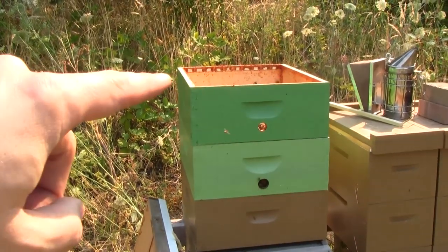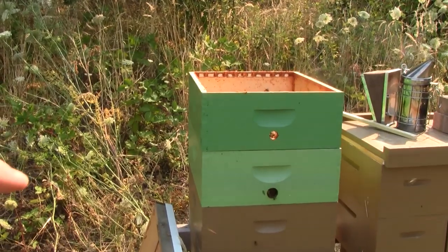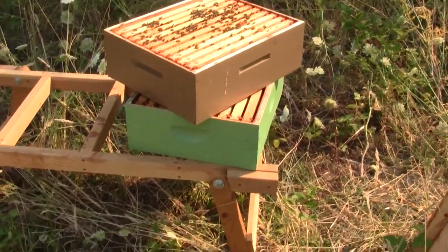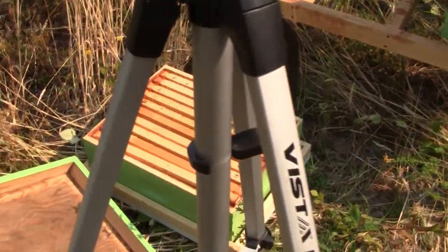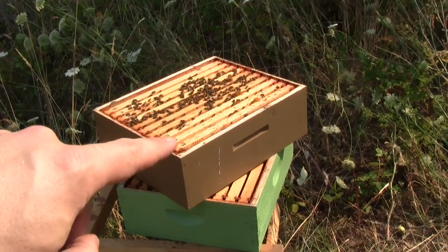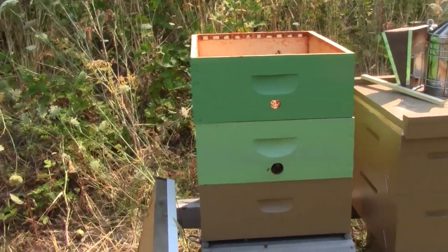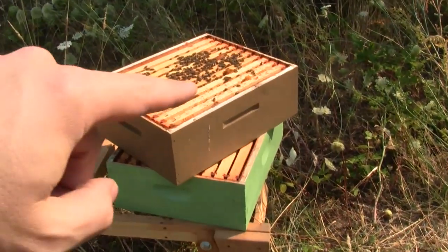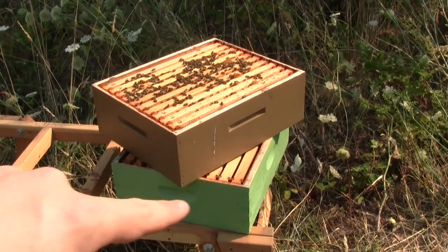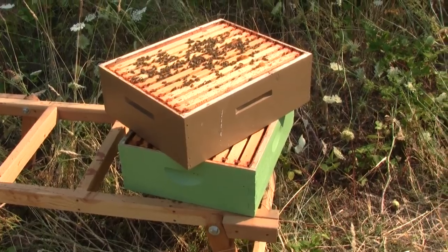That box at the top used to be the very top fifth box but it was empty — it had a lot of empty drawn combs. I took those all out and moved them into an empty box that I brought for a honey harvest down there on the ground. Now I'm going to take what was the third box and move all the frames out of there and put them up into the new third box. There feels like there's a lot of honey in here for them. That leaves me some honey from this fourth box. We'll see how things look as I go.